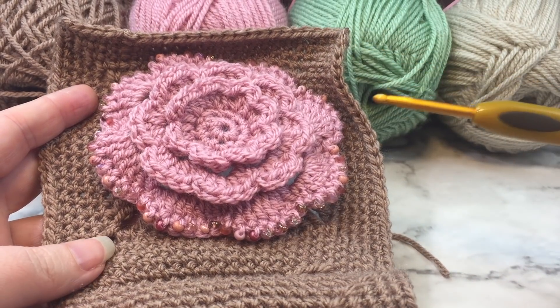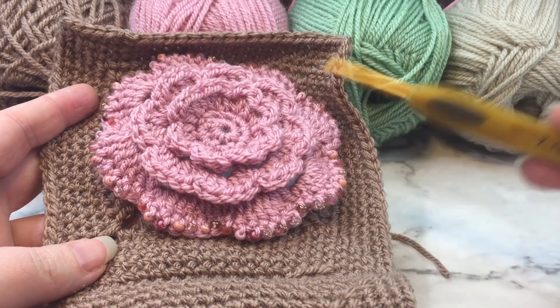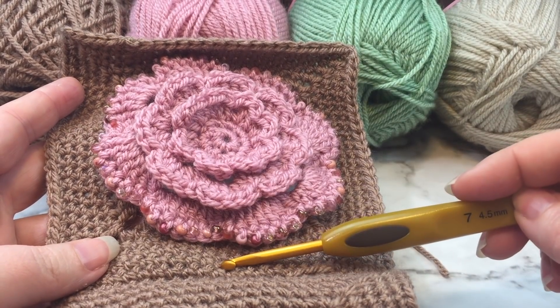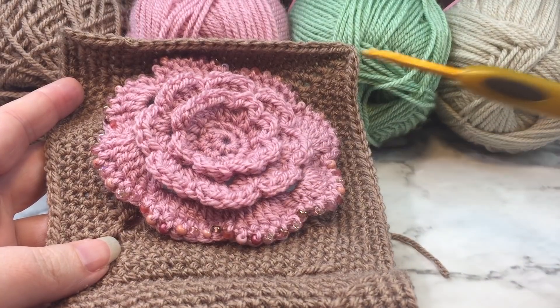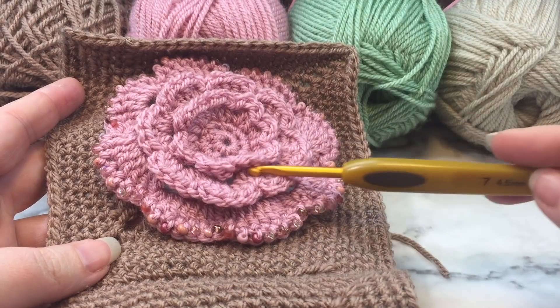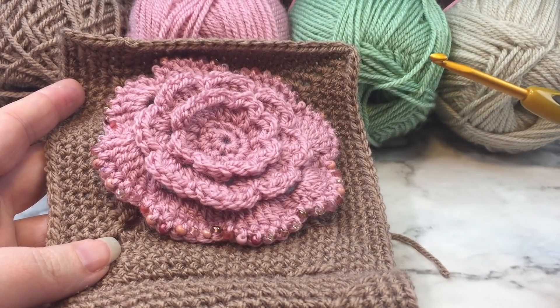The way these panels work is you're going to join eight squares for one panel and nine squares for the other panel. When you get finished you'll have one panel of eight squares and one panel of nine squares. Then we're going to work on the finishing edge, so come back and we will work on that.